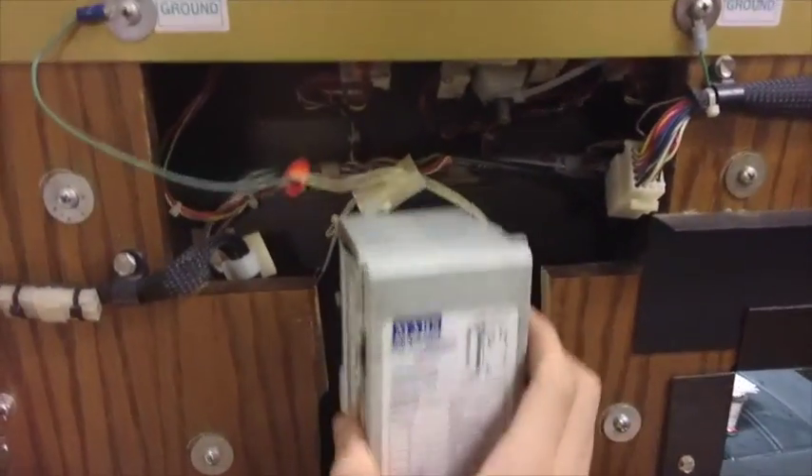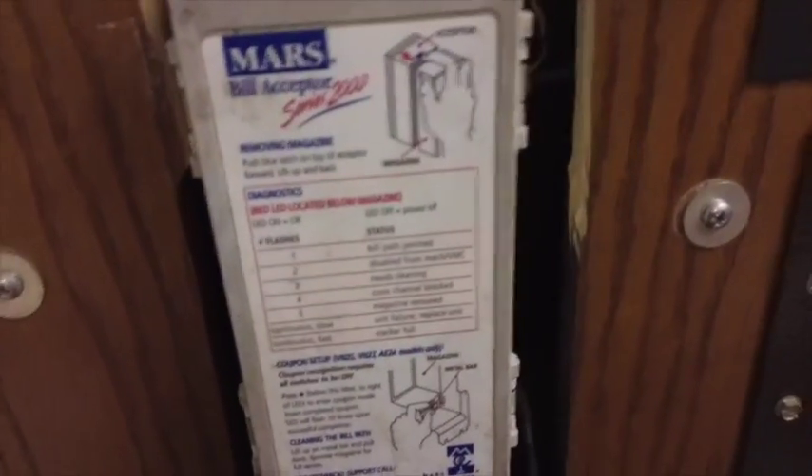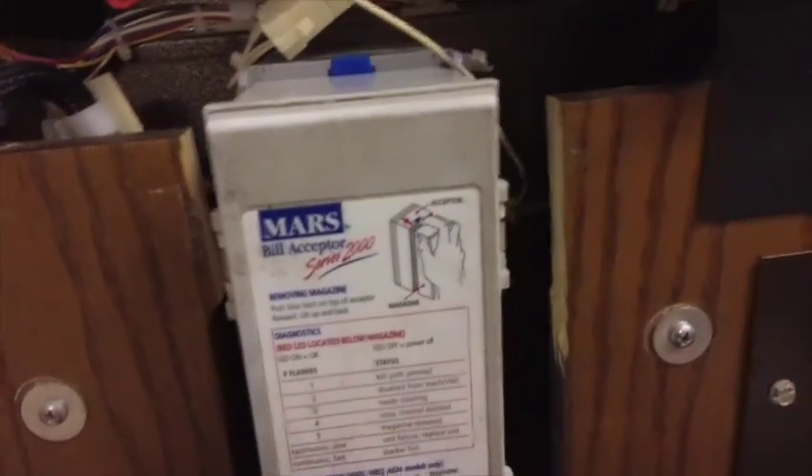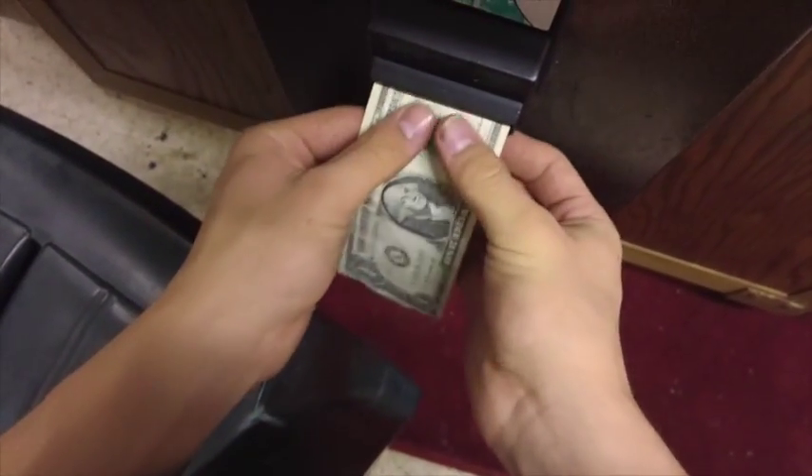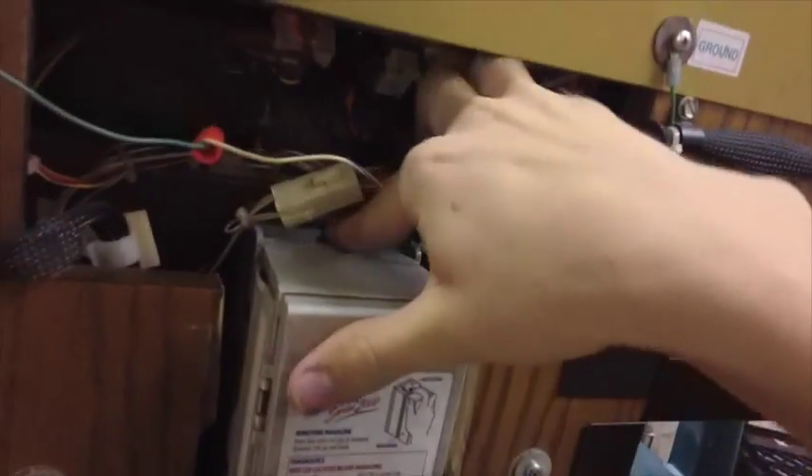Bills go in here — you can push this lever down and take the bill out, pretty simple. At the moment it does not read five dollar bills; I'm not sure if that's always been the case or if it just needs to be fixed. For now it only takes ones, which is fine because most people aren't going to put a five dollar bill in. The dollar bill goes into the machine, accepts it, and puts four credits on — it says seven because I put three on the play meter already. To remove the bill acceptor, you push that little tab out of the way and pull up — there's your dollar bill.